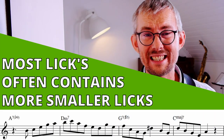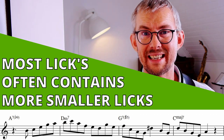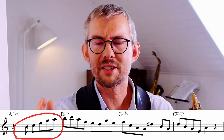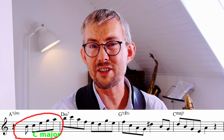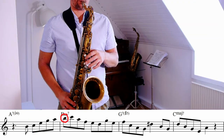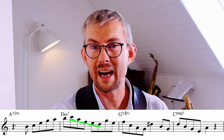I really love this lick by Sonny Rollins — it contains so many ways to practice and exercise music. Sonny Rollins begins with a long upbeat to the D minor 7, playing a C major chord up with a chromatic note.